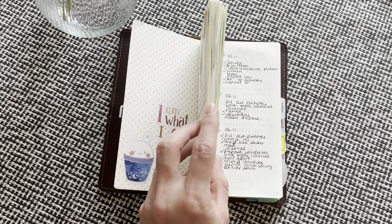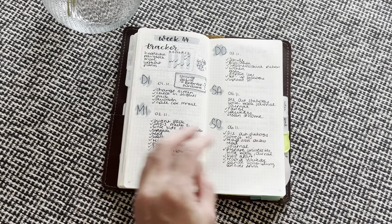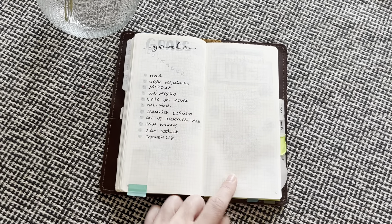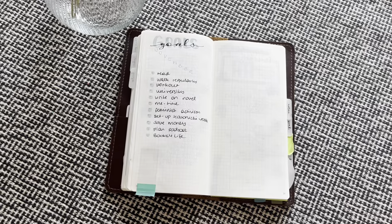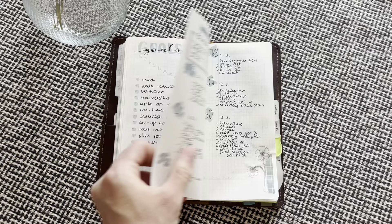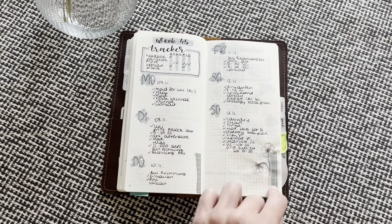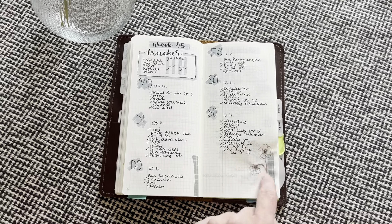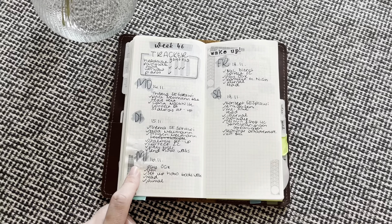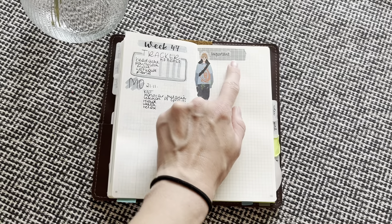I'm also debating on putting monthly stickers here in the front or on the weekly. I have not decided about that yet. So these are goals for November. I left this page blank and I do not even know why — like I thought I wanted to put something there, but then I didn't. This is week 45. Here I glued something in because I cut it out from a paper and it just kind of left some glue on the back, but I think it looks cute. And then this is this week — I just have washi tape, the important thing, and then one girl sticker.